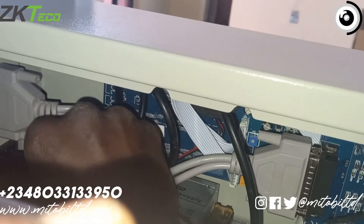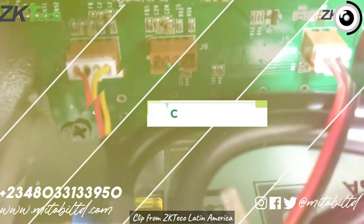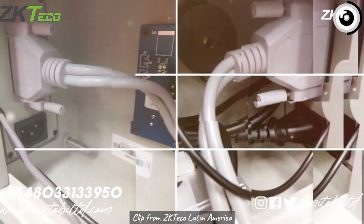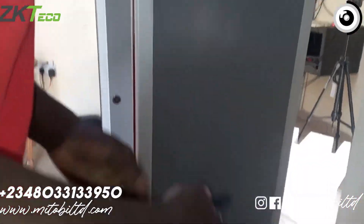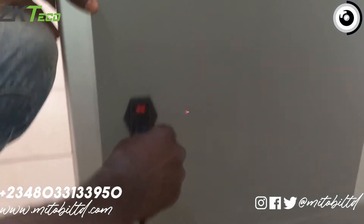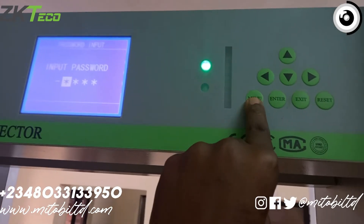Next, plug your power cable to the panel. At the end of the connection your setup should look something like this — there are two cables connected for the temperature detection. You'll have the assigned panel connectors and the power cable, and lastly you plug another power cable in and connect that to direct power.